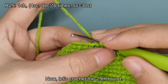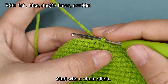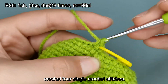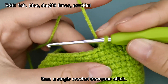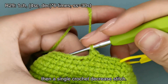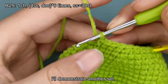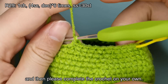Now, let's crochet the 29th round. This round involves 6 sets of 4 single crochet stitches, followed by a single crochet decrease stitch, totaling 30 stitches. Start with a chain stitch, crochet 4 single crochet stitches, then a single crochet decrease stitch. I'll demonstrate another set. Then please complete the crochet on your own.